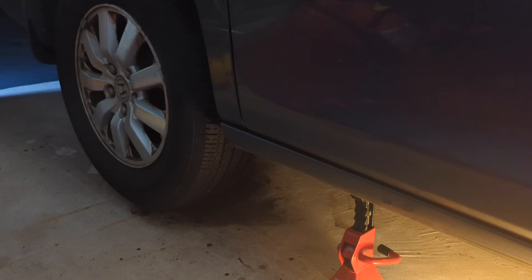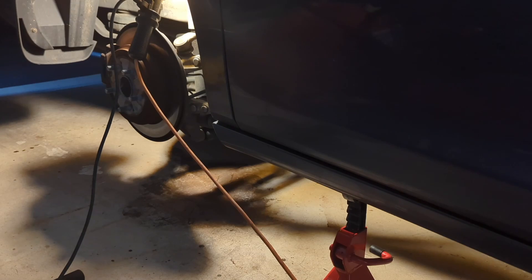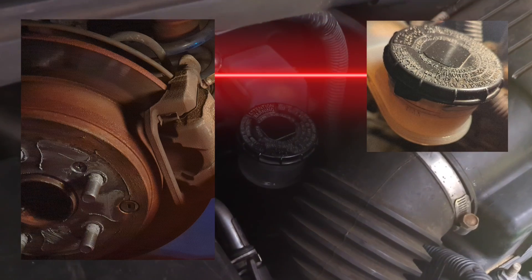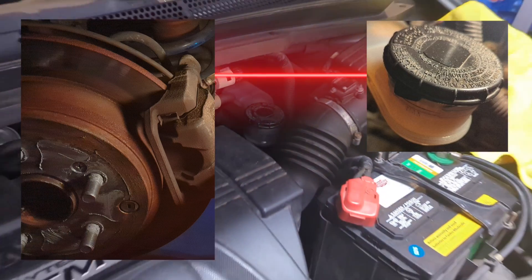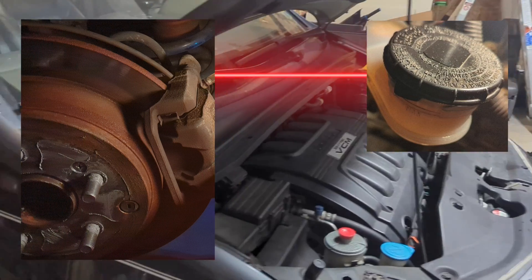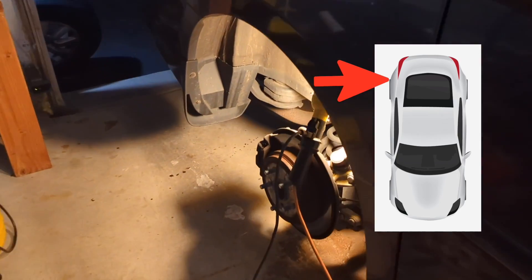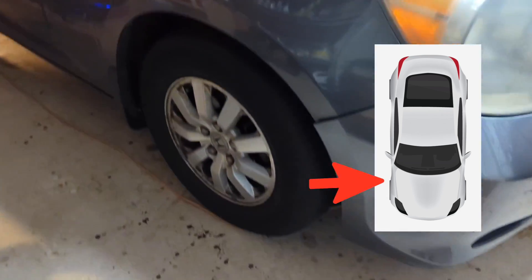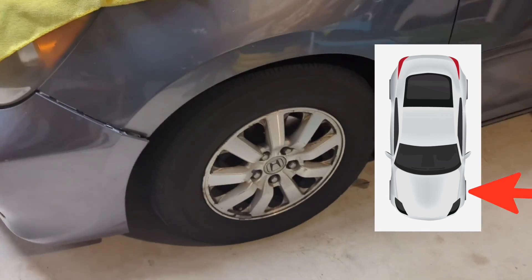Raise the vehicle just enough to take off the wheels. Start with the wheel farthest from the master cylinder and work your way to the closest one. In this case, start with the right rear, then the left rear, then the right front, and finally the left front.